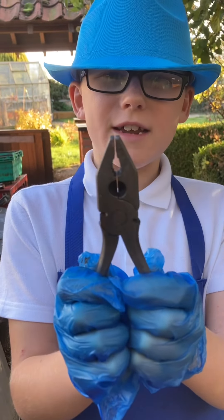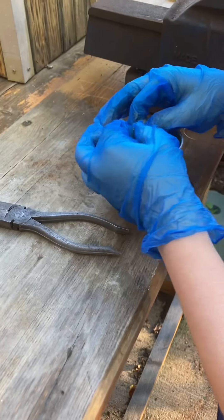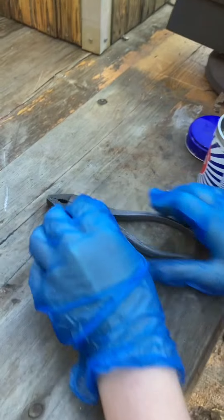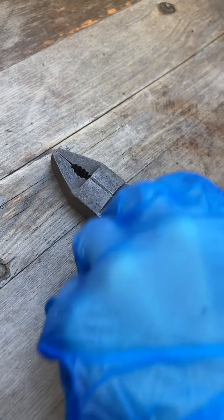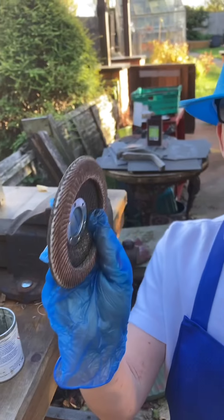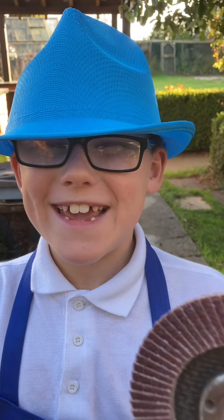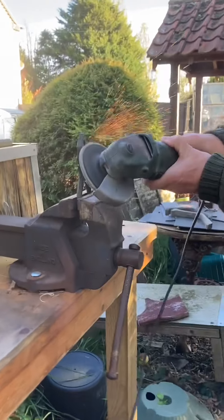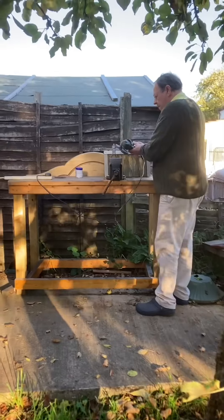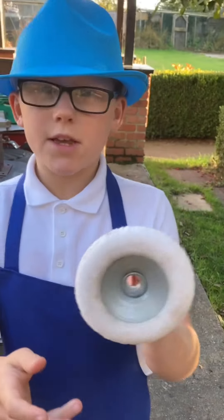Now these do look a lot better but they need a good polish. Now this is a flap disc and it goes on this angle grinder, but Grandad won't let me use it because he's mean. Now we use a soft disk.